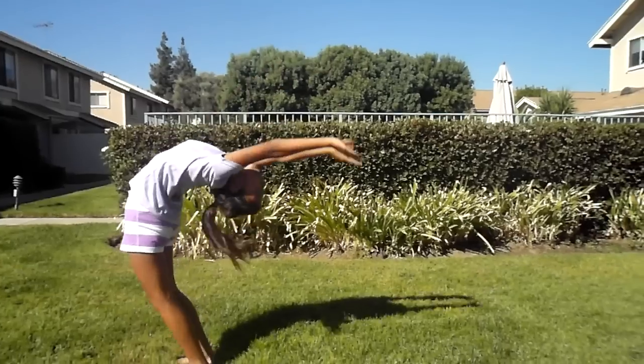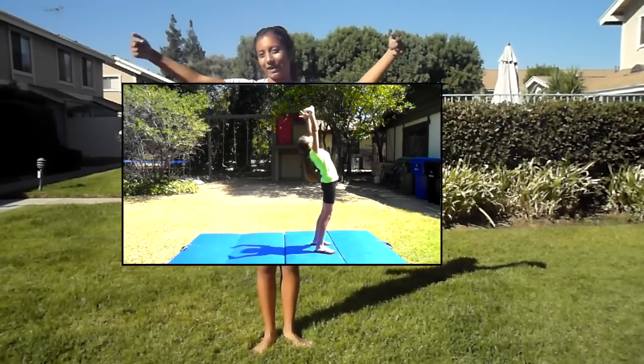Before attempting the skill, you should already have a backbend. If you don't know how to do a backbend, click right here.